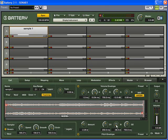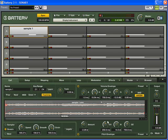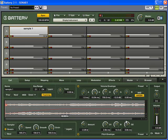I use this a lot — like if I want a turntable effect, where it sounds like the record is on a turntable and it's slowing down, you can do those effects with the pitch envelope.